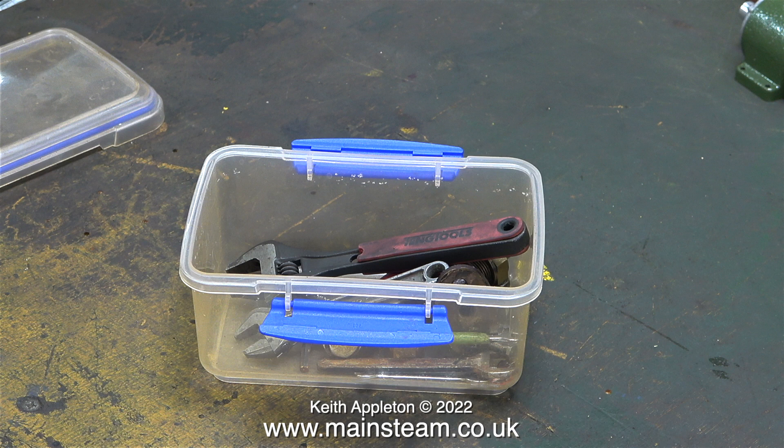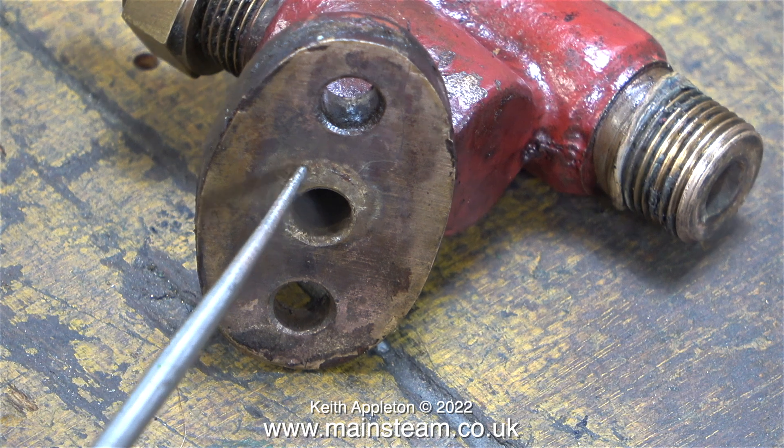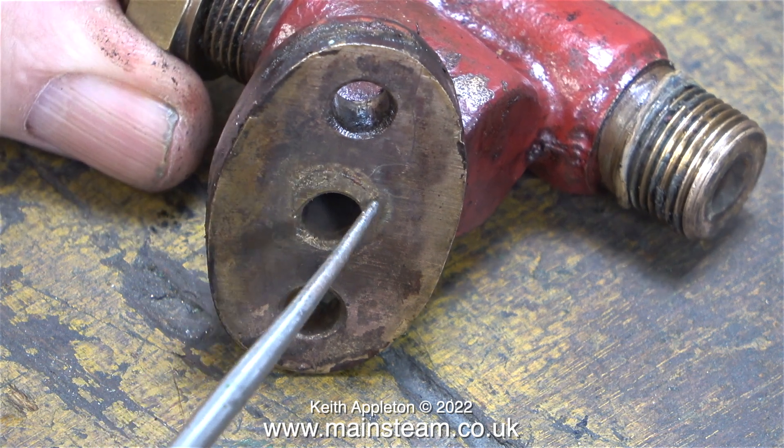Having a close look at the flange of the check valve, you can see how far the gasket was away from the hole. Before refitting this check valve I am going to renovate it.